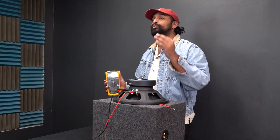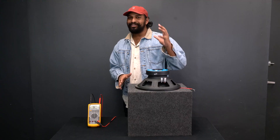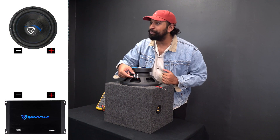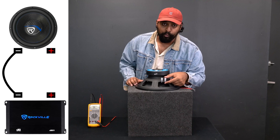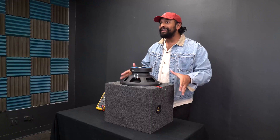There's only one set of terminals on the subwoofer, which is why it's considered a single voice coil subwoofer. The wiring configuration is very simple — you're basically going from the negative black terminal to the negative terminal on your amplifier, and from the red positive terminal of your subwoofer to the positive terminal on your amplifier.